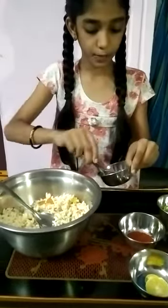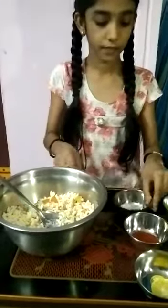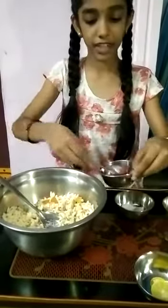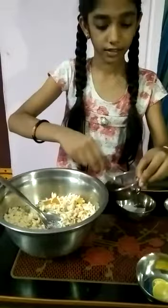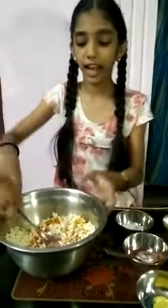Add half teaspoon of salt. Add some chili powder. And mix well.